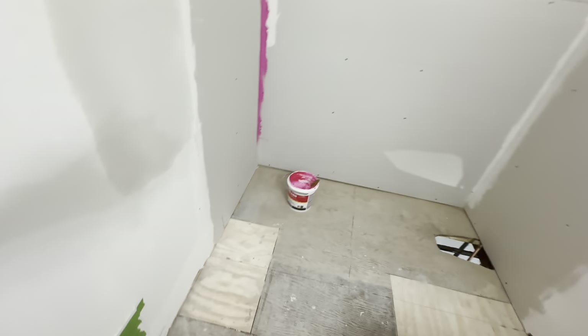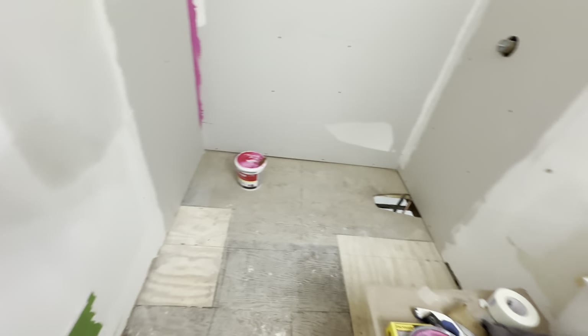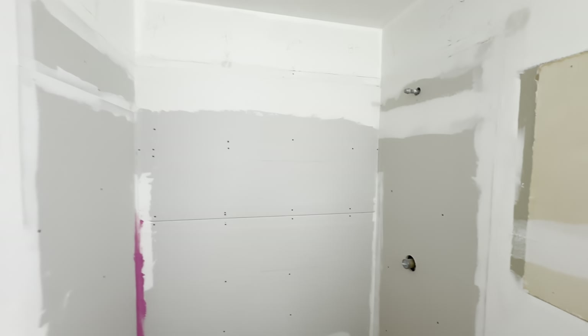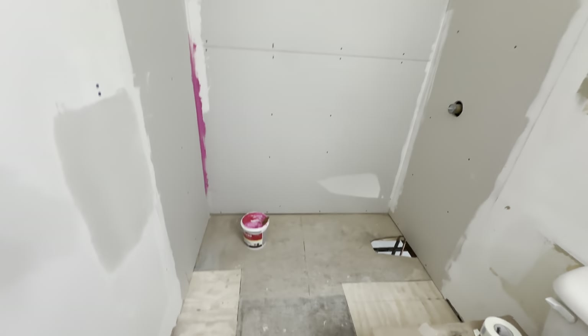First, we're going to RedGuard waterproof the corners and the critical areas where there could be potential to leak. I don't see much potential at all in this system leaking, but we're going to do the overkill.